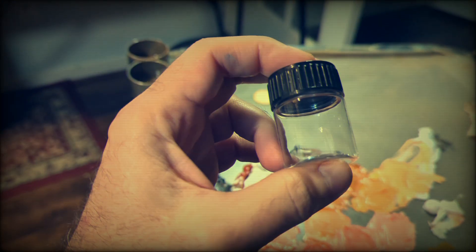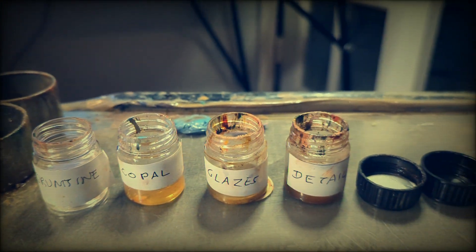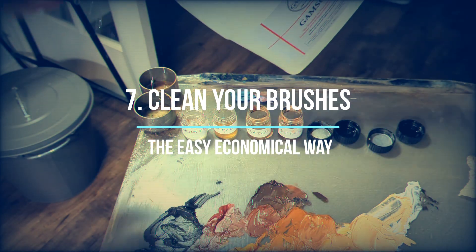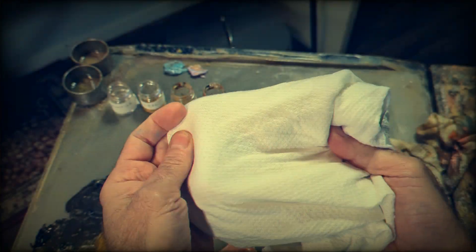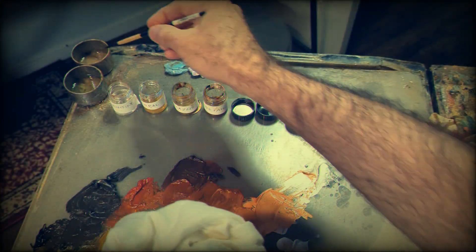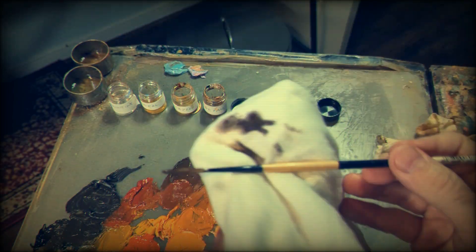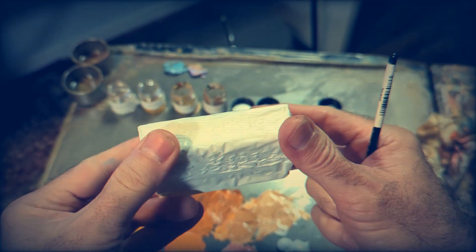Number six: get smaller containers for all your mediums. This is very practical when you're working with multiple mediums. Number seven — the easy way to clean brushes: this is very affordable, no fancy stuff. Just use a rag and Gamsol, which is the substitute for turpentine, and wipe the paint out of your brushes very easily with the rag.